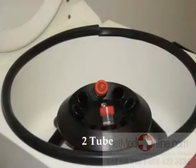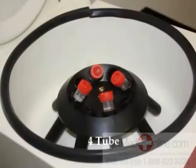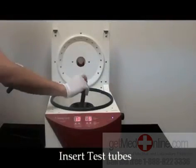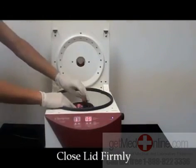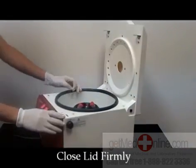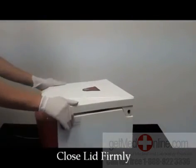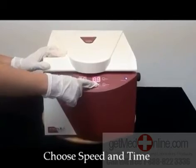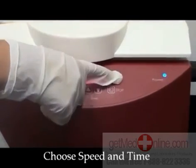Balance the centrifuge with either 2 tubes, 4 tubes, or 8 tubes. Insert your specimen, then push down firmly with both hands to close the lid. Make sure it clicks. Set the appropriate time and speed located in the front and push the run button.